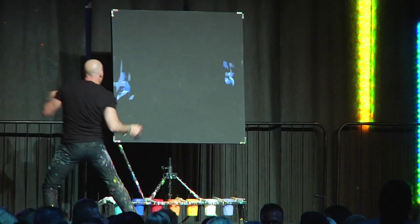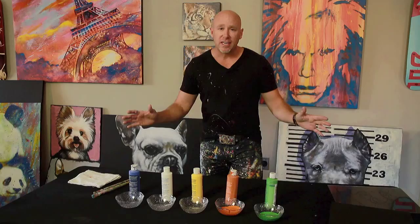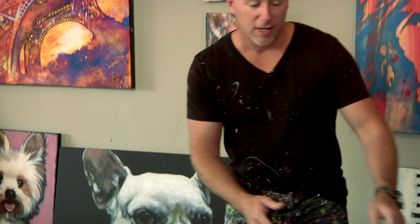Don't get discouraged if you don't like your paintings. The more you do them, the better you're going to get. The better you're going to get, the more you're going to want to do it. So let's just have fun.